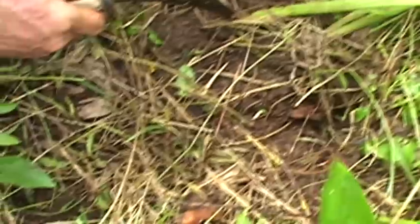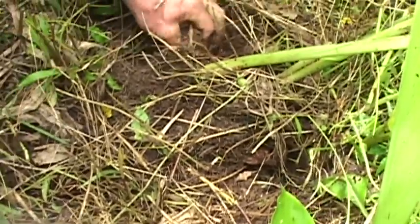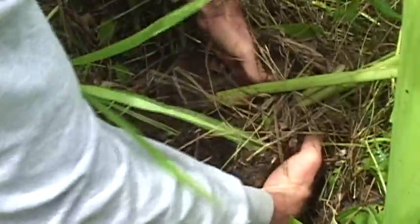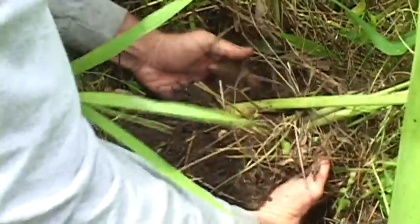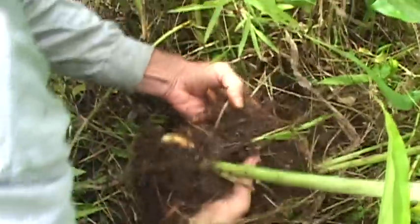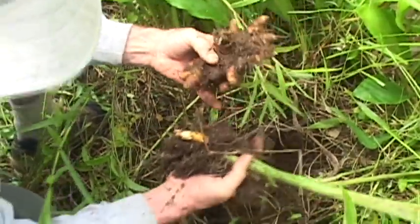We've got to be really gentle so we protect those rhizomes — we don't want to hurt them, because as soon as they get disturbed they start losing nutrients. Oh, there's a big piece down in here. Wow, it smells so good! Oh look at that — the mother lode!